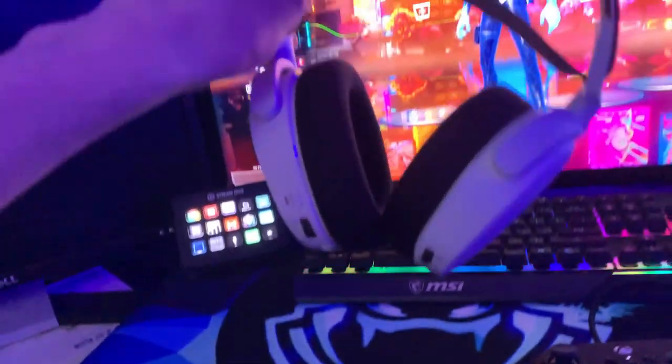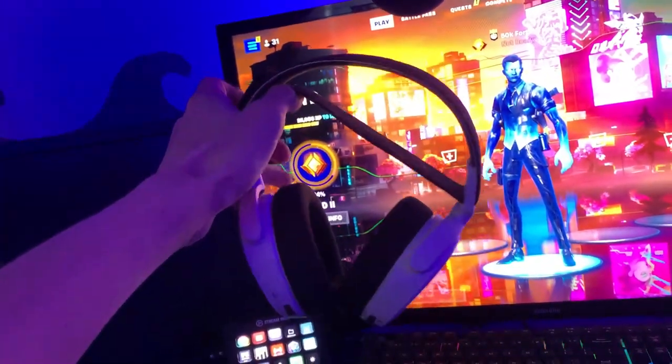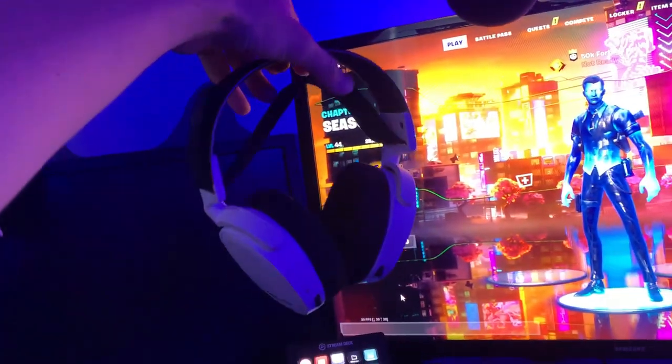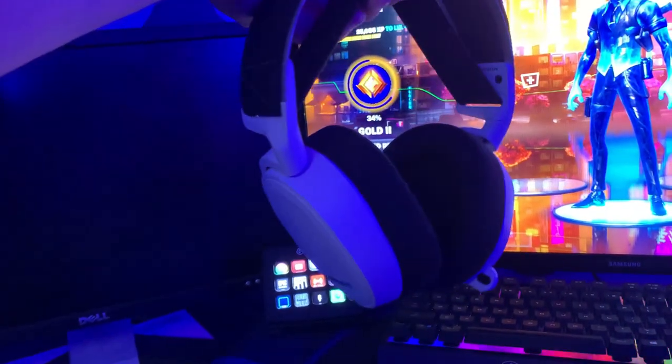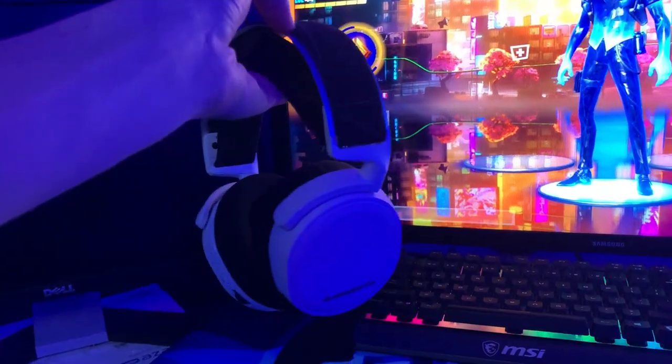First thing, we got the white SteelSeries Arctis 7 Plus wireless headset. I actually bought these refurbished and they're working pretty well. I really like them. The sound quality is amazing, and the best thing is that you can edit the sound quality in the app it comes with — you can really make them sound great.